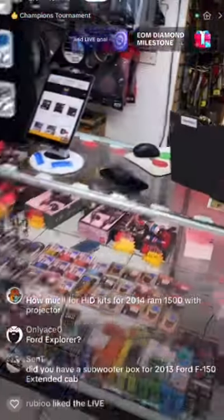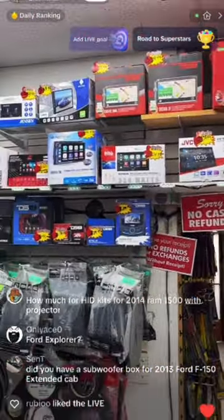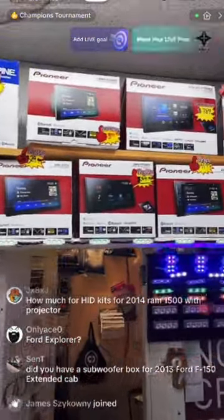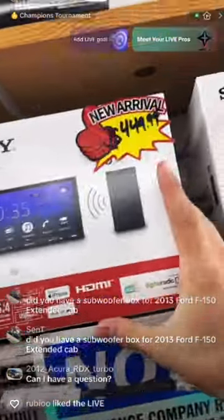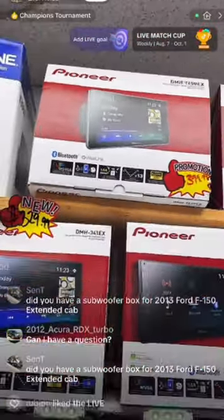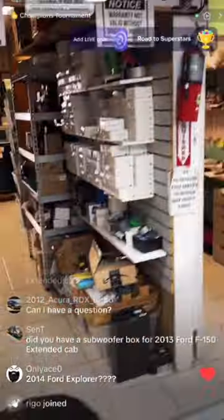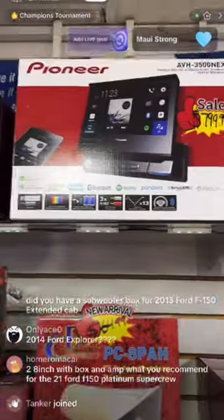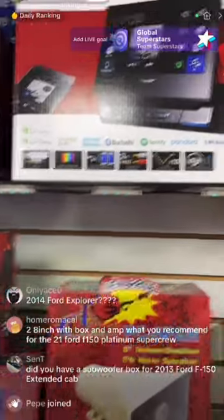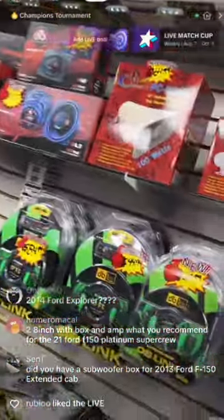For radios, we have everything in stock — DS18, JVC, Sony, Pioneer. We have 7-inch, 9-inch, 10-inch, and 12-inch screens. We even have wireless radios, like the Sony wireless radio. We have a Pioneer 9-inch on special — comes with WebLink and Bluetooth, no Apple CarPlay, but it's a nice fancy radio. We also have a Pioneer radio for OBS trucks, little Tacomas — a really nice-looking radio for $800, great for OBS or cat-eye and bubble-eye trucks.